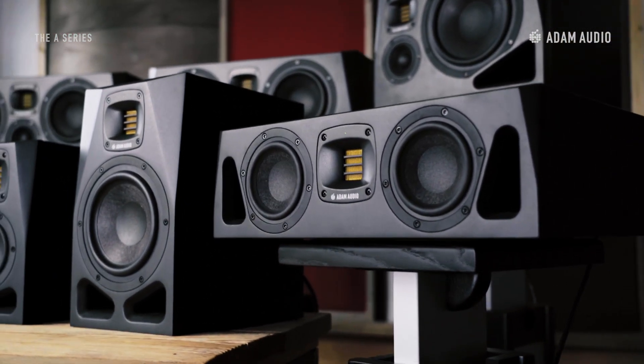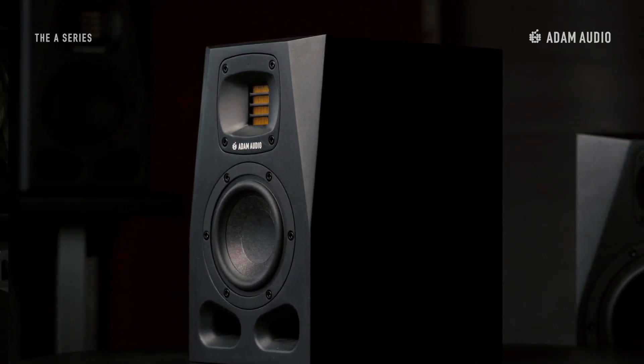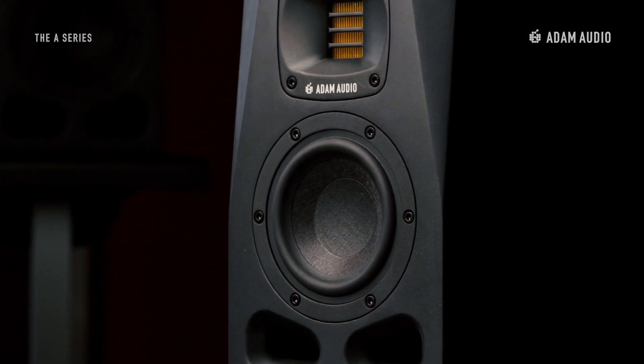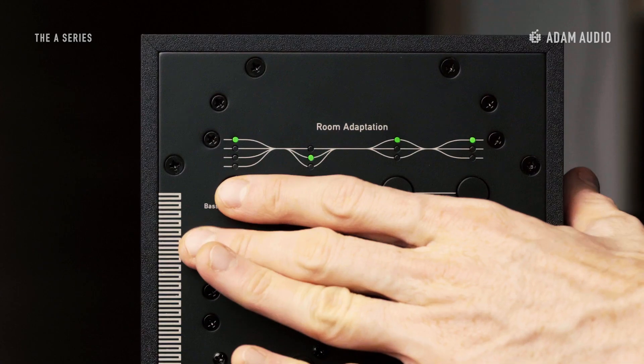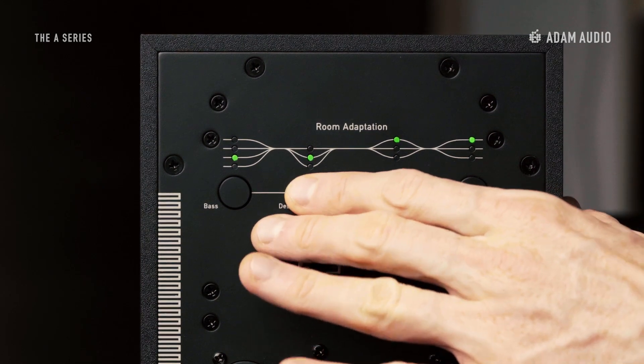Many of you have been waiting for the successor of the AX series, and I can tell you that these studio monitors have been in the making for a while, as we wanted to get everything just right. We hope that you found this overview useful to give you an insight as to what the new A-Series is able to offer. For those of you who love to get into the nitty-gritty of speaker technology, we're going to release a series of in-depth tutorial videos all around the A-Series over the next couple of weeks.